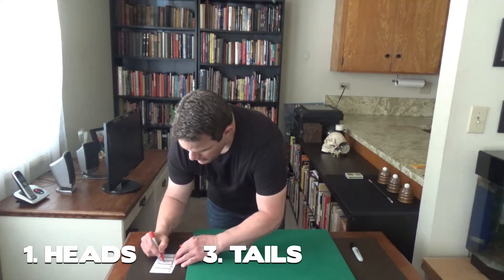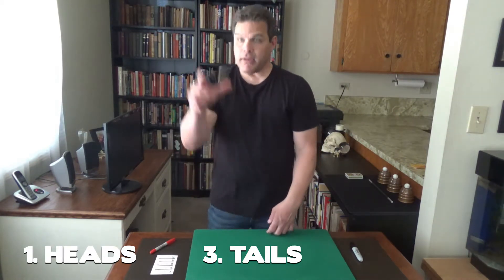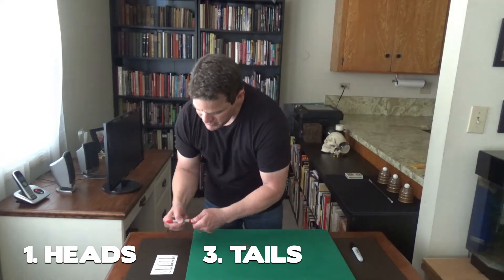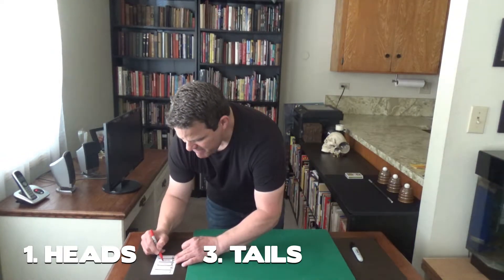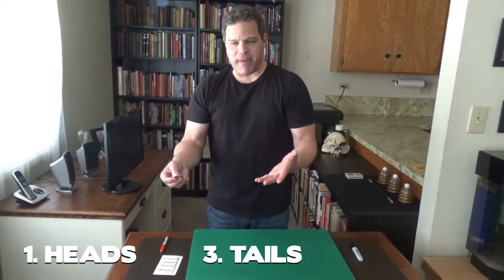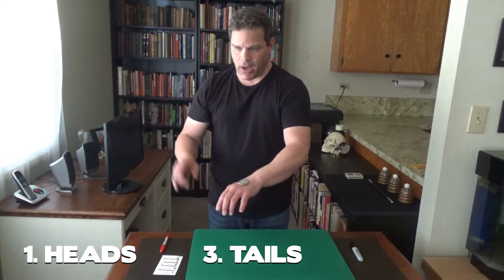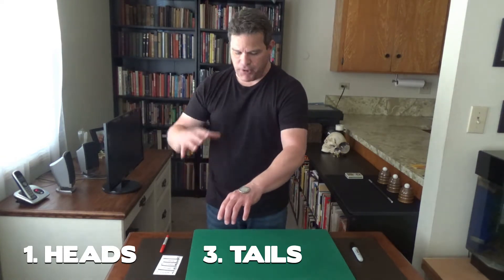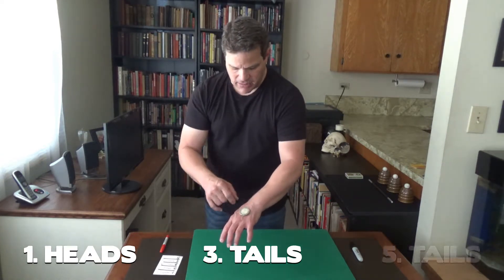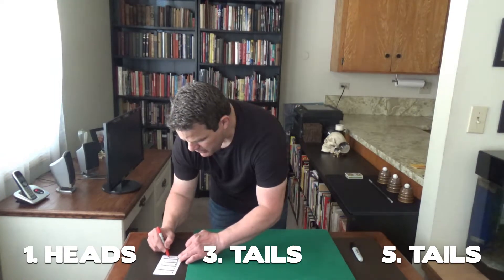Now remember, flipping a coin is 50-50. Remember this — it's important to remember this. Write down heads for position number four. It's important to remember this because if I did it only one time and let's say I could predict the flip, well it's not as amazing because then it's 50-50, correct? So what I'm going to try to do is something completely amazing — predict all of the flips that you selected. This one is tails. Write down tails in number five's position.